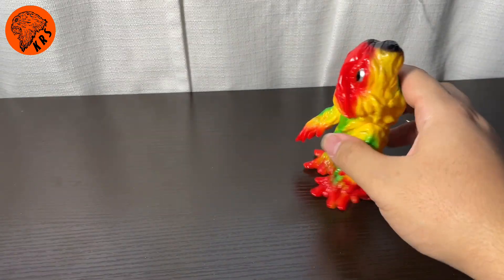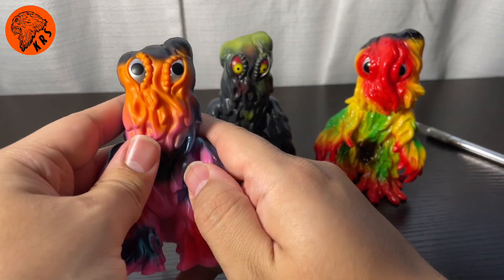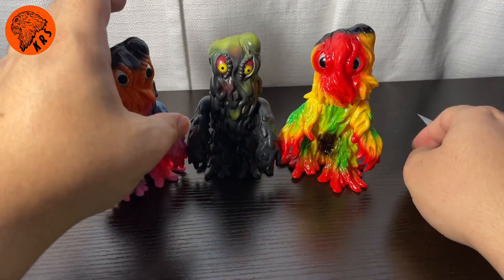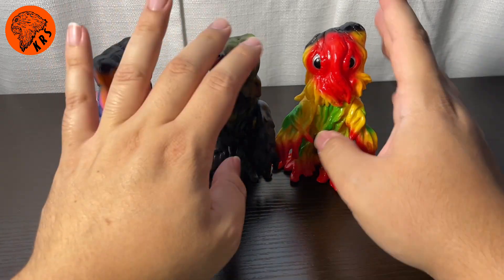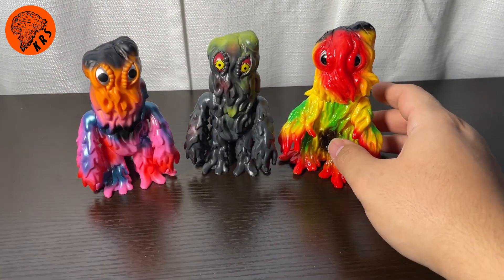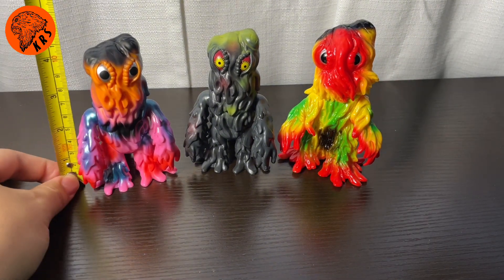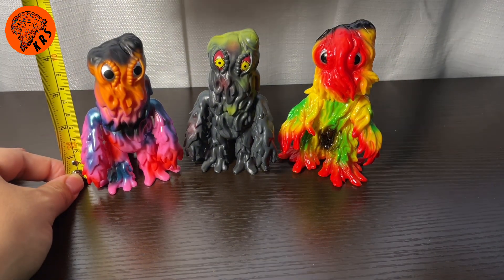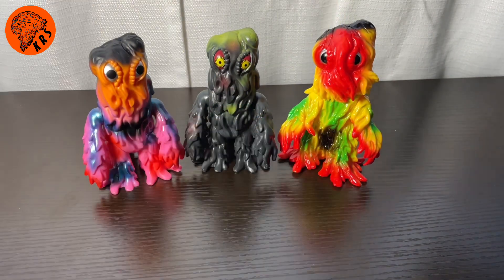Let's bring in our other Hedorah figures that we just looked at. As you can see, they're all about the same size. Maybe the CCP one is a little bit wider and just the slightest bit taller. Let's bring out a tape measure — Super 7 stands at 4.5 inches and CCP is maybe about 4.75 inches. So they are all about in the same range.